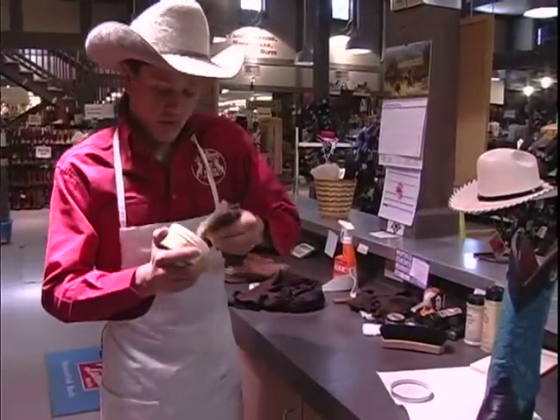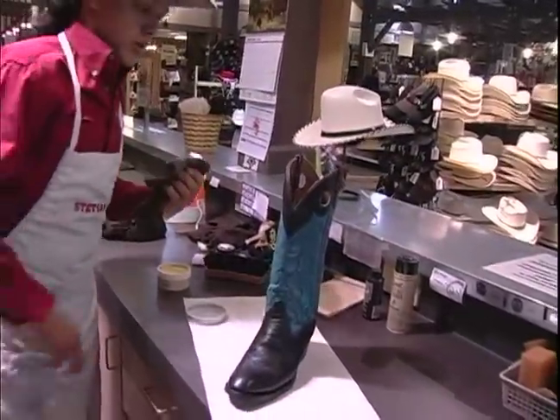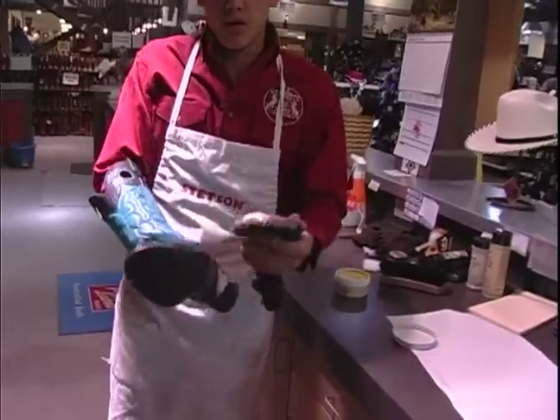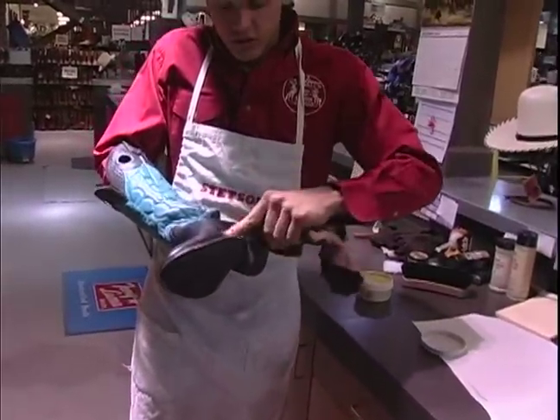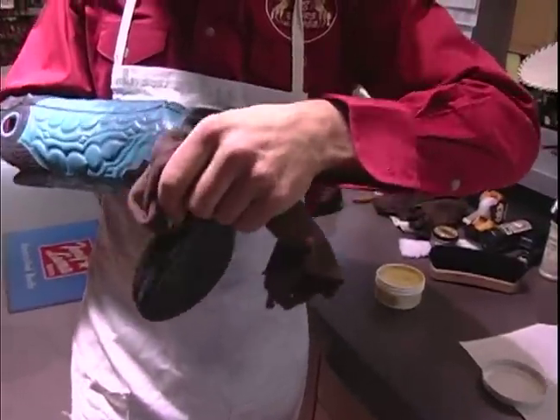And once we've polished it, cleaned it, and conditioned this boot, what we want to do is protect it from the elements. Now this here only goes on your seams — it doesn't really go too well on the whole leather. So it's a little messy, but we want to put that in there the best we can.